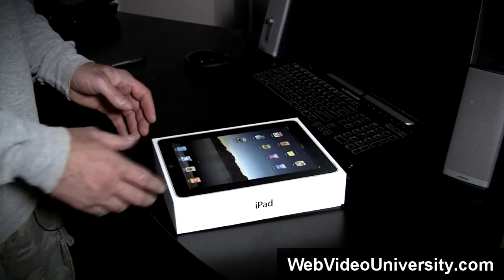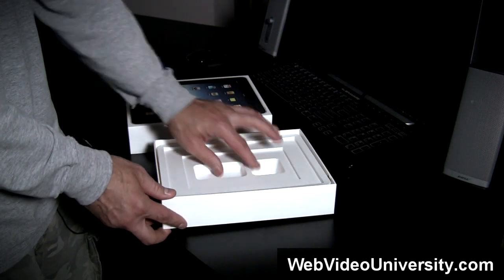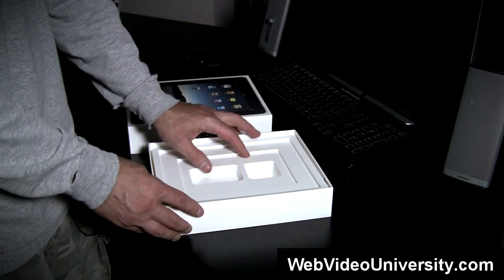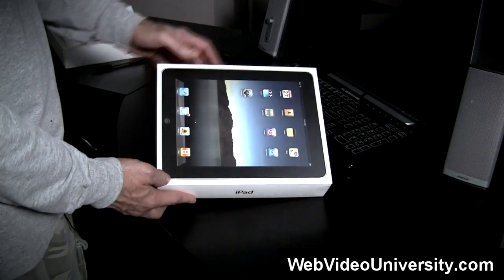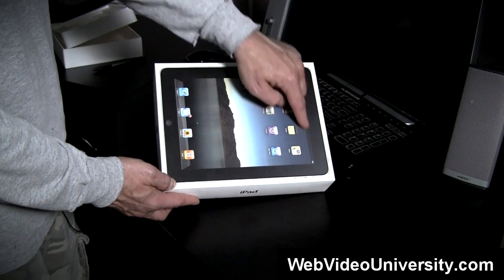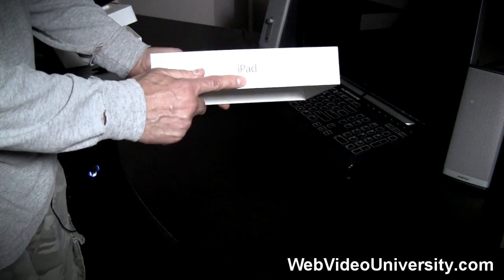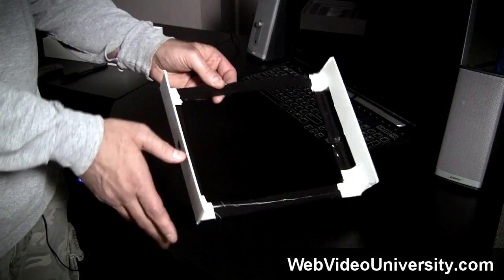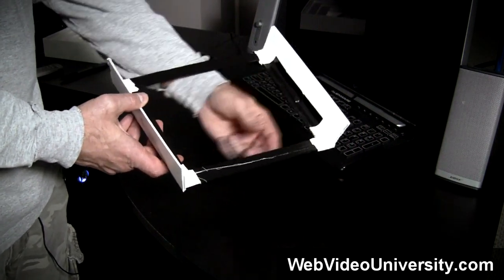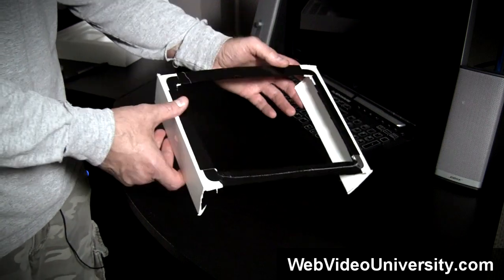I'm going to show you how to build your own iPad teleprompter using the box your iPad came in. First, we're going to make some modifications to the box. Open it up — inside they have the perfect iPad holder, and we're going to use that. Remove the insert, which may be glued or taped down so be gentle. Then take the top of the box and cut out a portion — this is where we'll put our glass or mirror. Also cut out each side of the box. When done, it should have the top and both sides cut out. I added duct tape around the edges to reduce fraying and add strength. Be careful during this step — you only have one iPad box to work with.